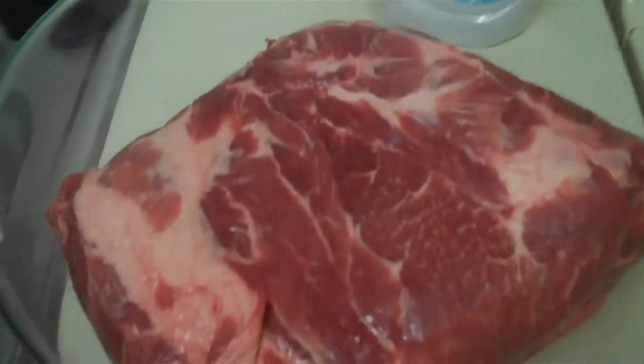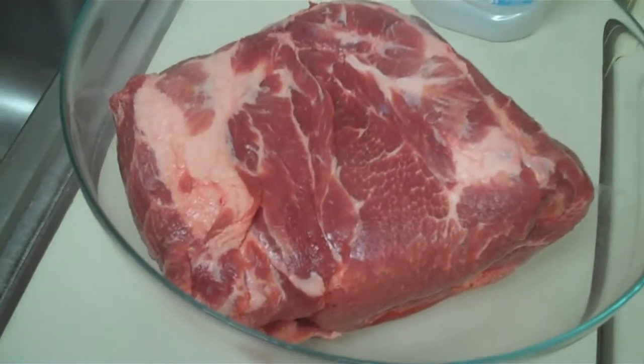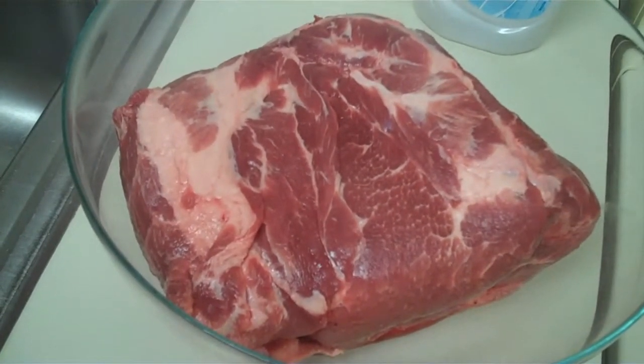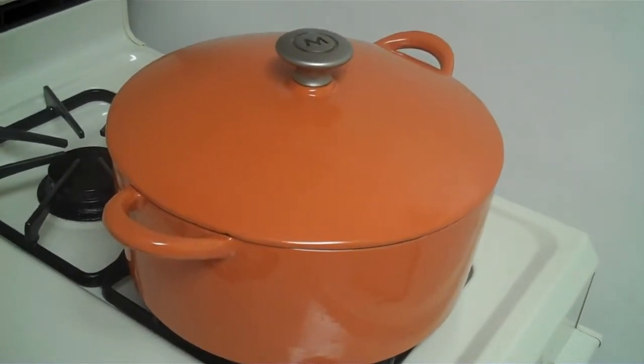So here we are. This is our pork that we're going to be doing later today. It's a six-pound pork shoulder, or a little under six-pound pork shoulder. And we're going to be cooking it in this big pot, first on the stove and then in the oven.